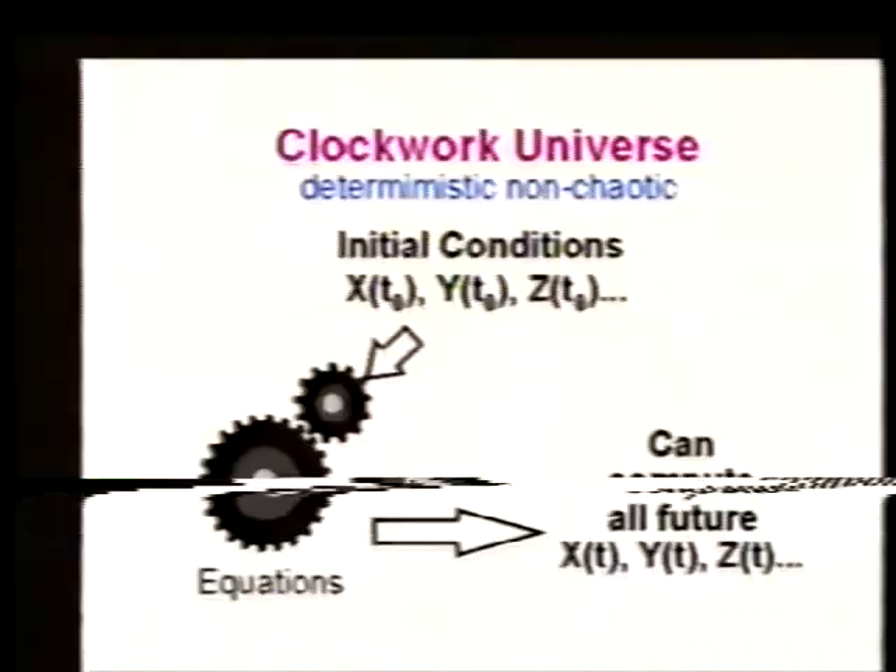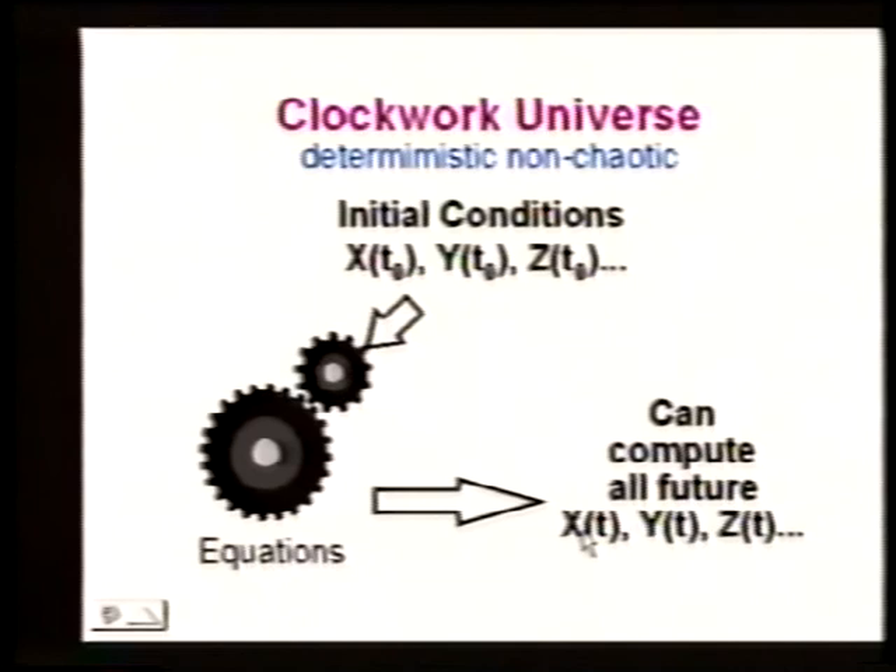In the deterministic universe, we have these initial conditions and can compute all future and all past values. But in our chaotic universe, because of the sensitivity to initial conditions, we cannot compute all future values. Even though the system is deterministic, we can't compute everything that's going to happen in the future.